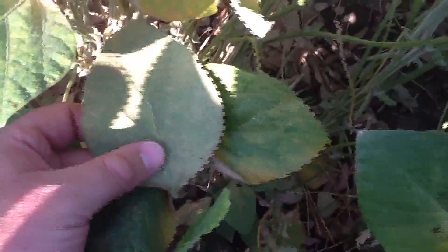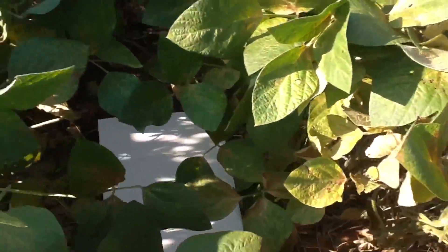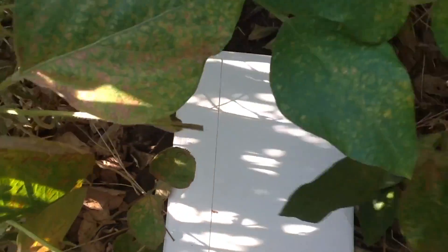I'll zoom in on some of the effects of the stippling that the spider mites cause. Spider mite flare-ups usually occur under hot, dry conditions. The best way to confirm if you have mites is to put down a white piece of paper in the row and shake the canopy on top of the paper real well.